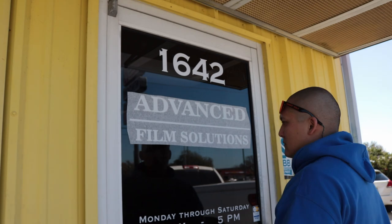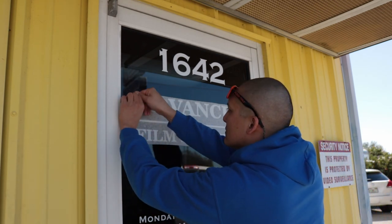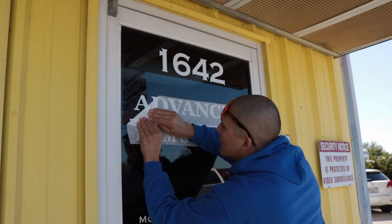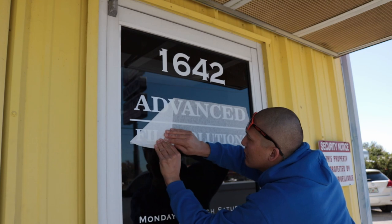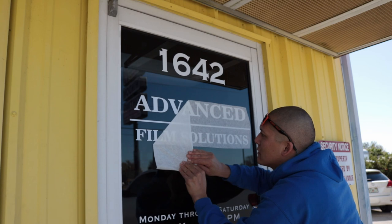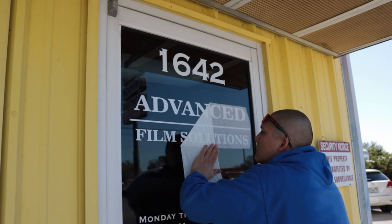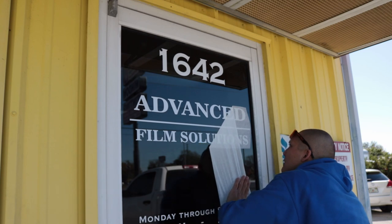Now, once I give it one more good hard squeegee, I'm going to go ahead and pick a corner and start peeling it off slowly, bringing it down at almost a 45-degree angle, keeping it flat against the glass as I'm peeling. This is me taking off the transfer tape, leaving the vinyl sticker behind. You want to make sure you're taking your time when peeling this so that the stickers are not staying on the transfer tape, but staying on the glass itself.